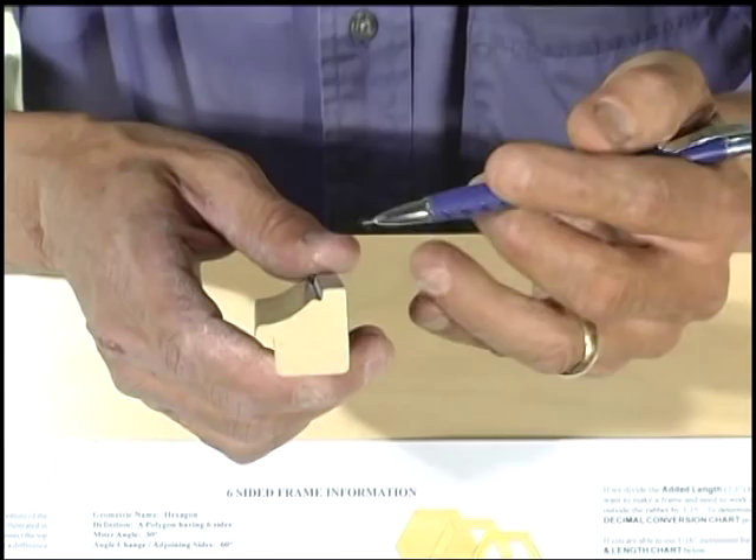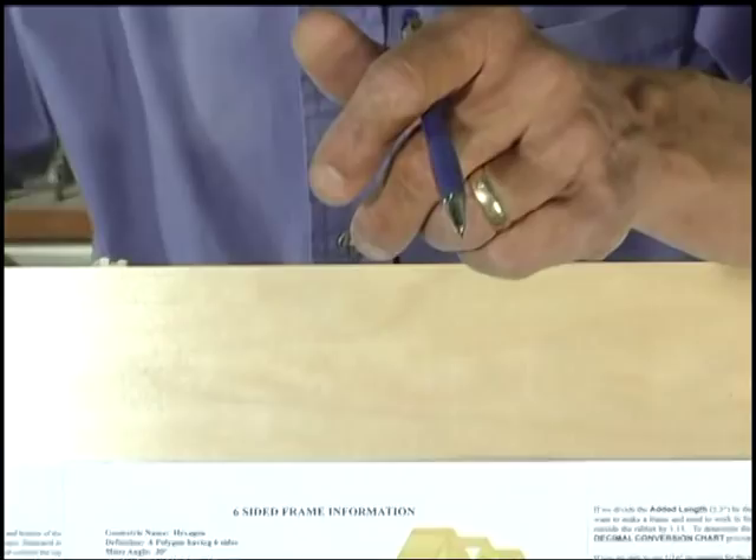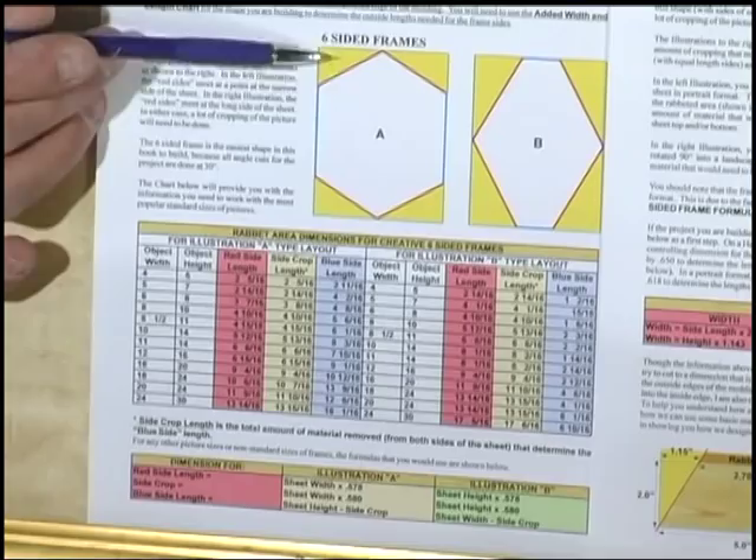This particular material has 15 sixteenths of an inch in width outside the rabbet on the molding. The frame we're going to build is going to be six-sided, but we're going to do a creative frame — an illustration just like a hexagon where we have four short sides, two long sides, and we're going to do it for an eight-by-ten.